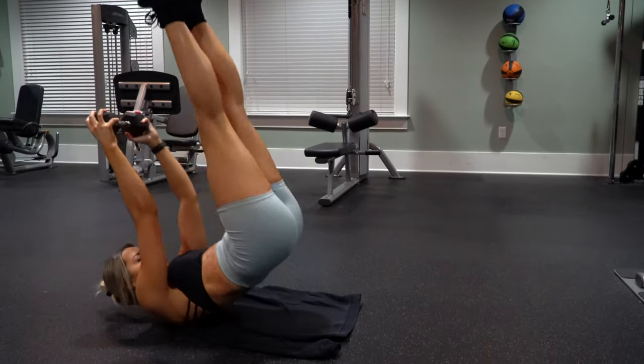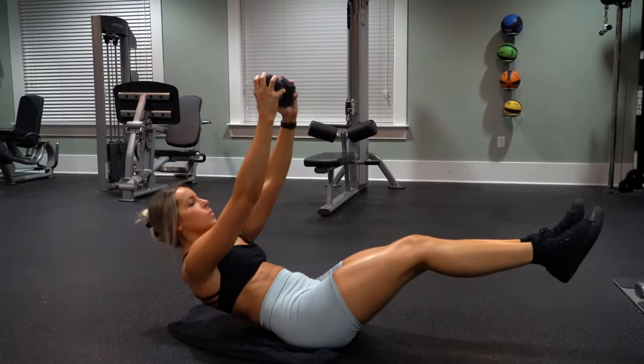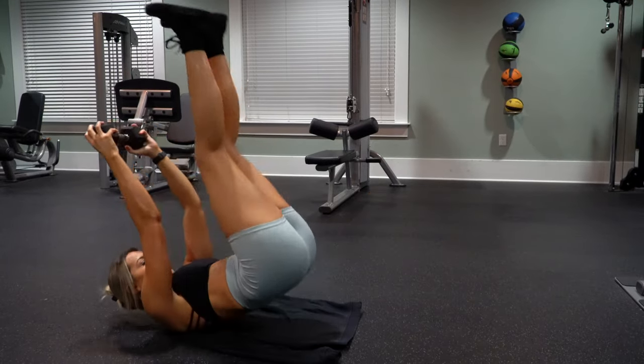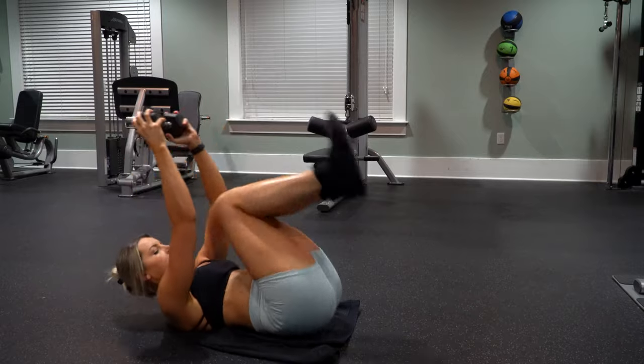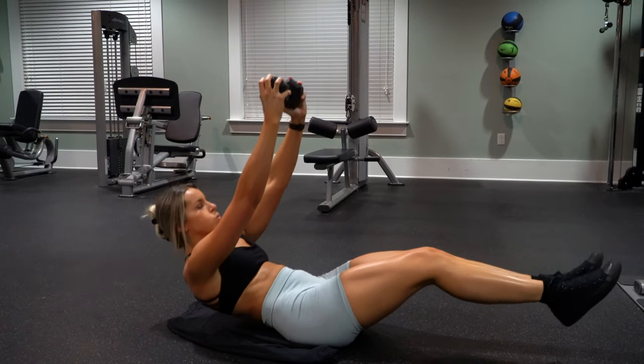If this variation is too difficult, you can get rid of the dumbbell and just use your body weight. You can also drop your feet to the ground instead of holding them up the entire time — whatever works for your fitness level is fine. You're doing eight reps of these per round.